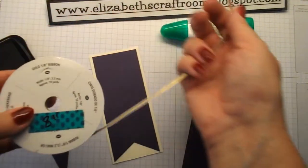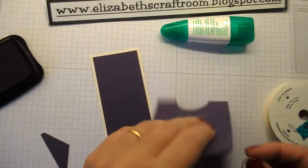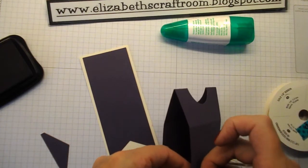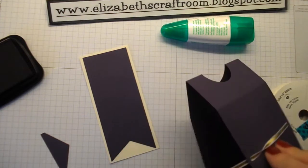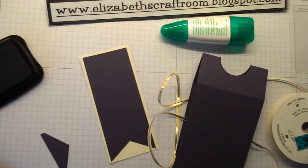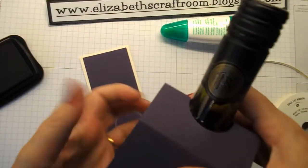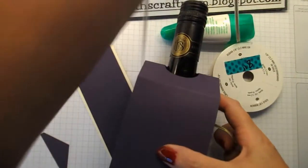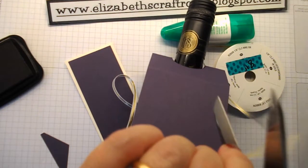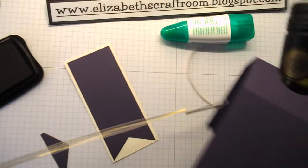The ribbon I'm using is the gold one-eighth inch ribbon, and I want it to show on the outside at the back. I'm just going to feed that around. What I would suggest — because it depends on the size of your bottle — just leave this on the reel and pop it over your bottle so you can see how much you need. We'll just do that now — pop it over the bottle so you can see how much you need.